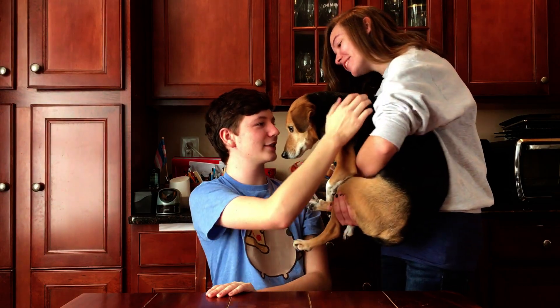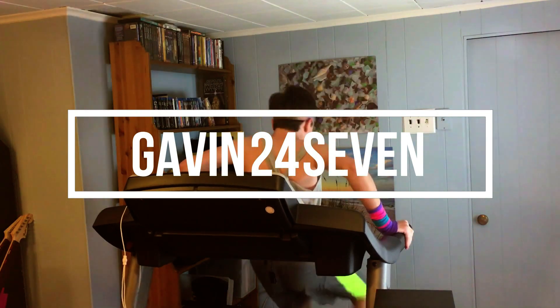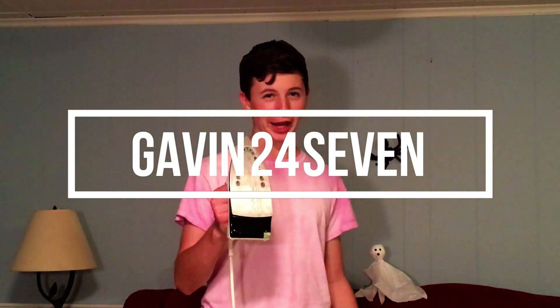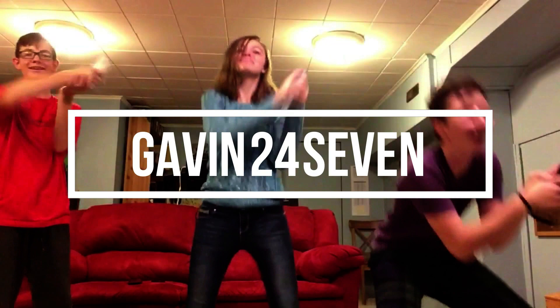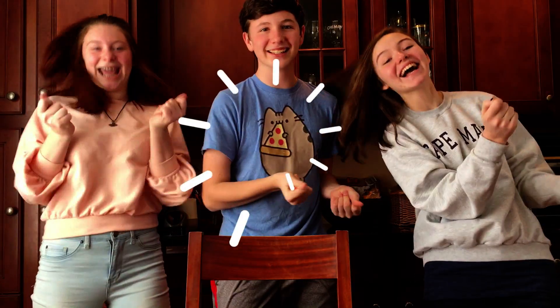Is the video still going? Oh my god. Okay, I'm so sorry. Hey guys! Welcome back to my YouTube channel.